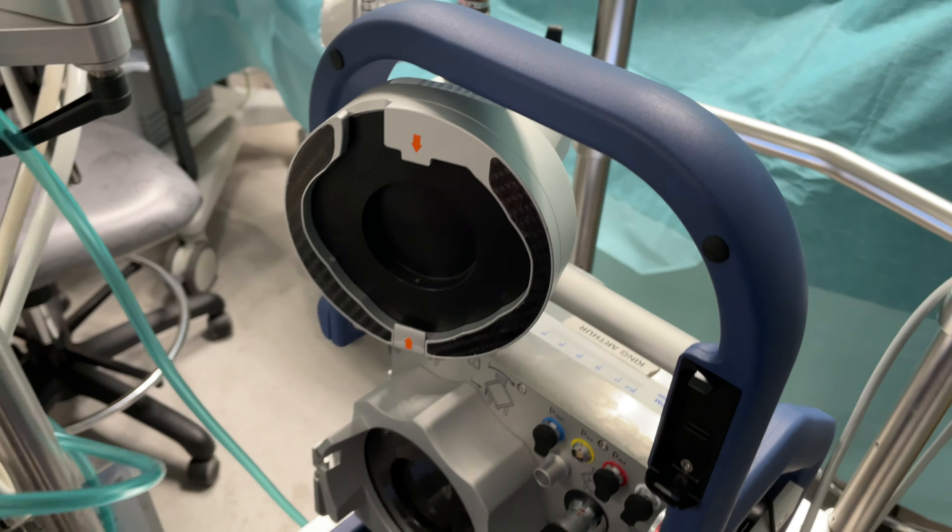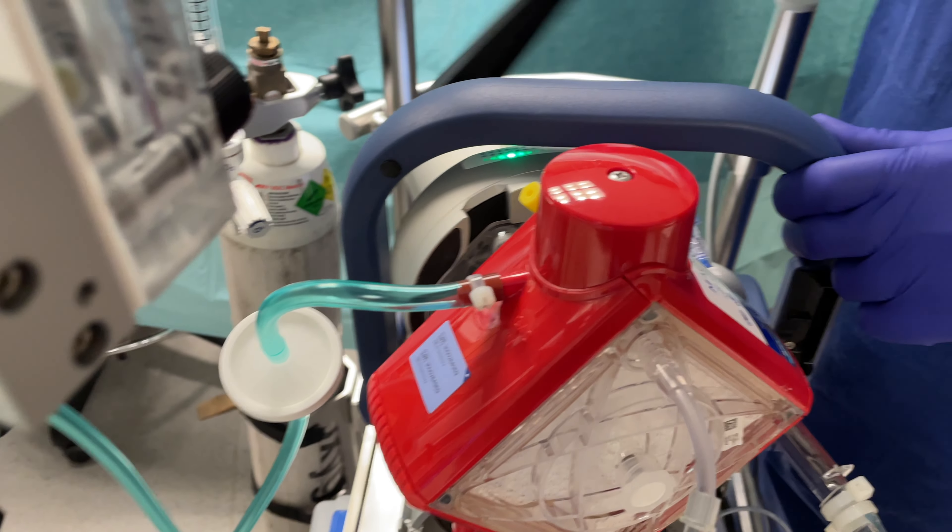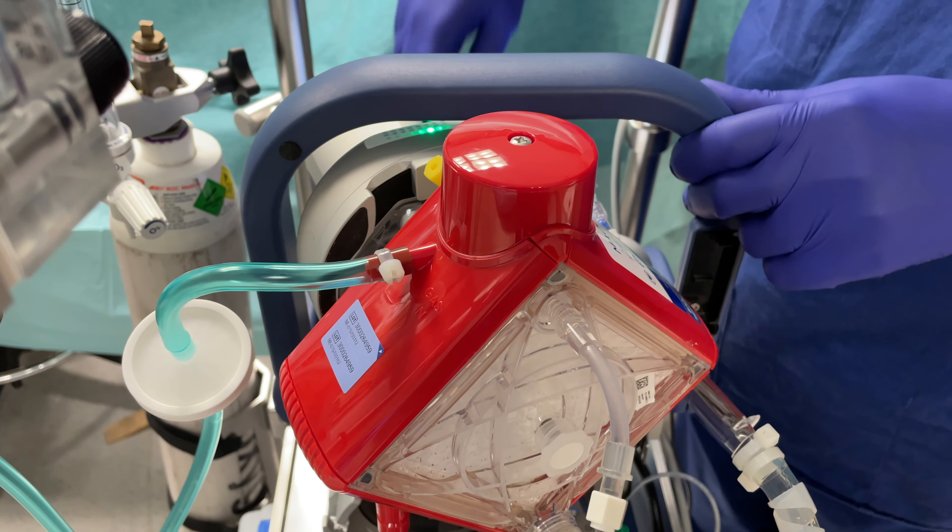Press the release button on the left and rotate the HLS module clockwise to remove it from the CARDI help. Place it into the hand-crank drive.